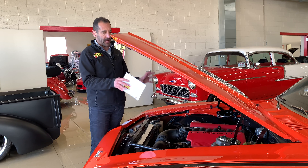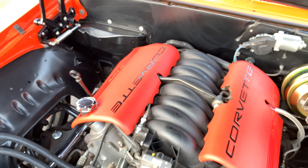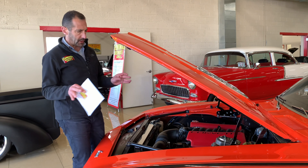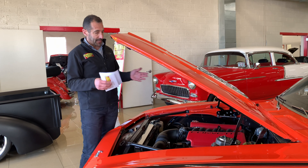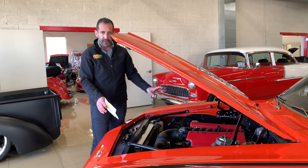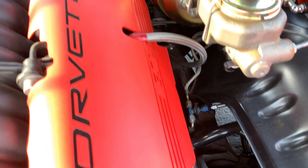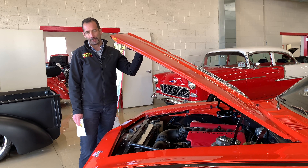Inside here we have our LS drivetrain. The LS is all aluminum and fuel injected. GM spent probably $500 million to perfect this drivetrain — how could we do better? So we put it in here, it fits perfectly, and it changes the whole driving dynamic of the car. It saves a lot of weight over the front end, starts when it's cold, starts when it's hot. This has stainless headers and air conditioning with a low mount compressor, which cleans everything up. Power steering, four-wheel big disc brakes — and it's nicely detailed so when you open the hood at a car show, it looks really professional and well done.